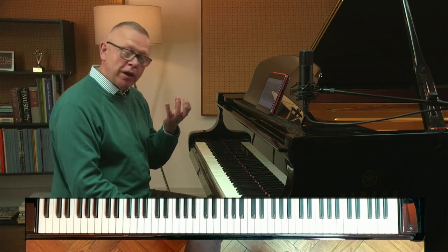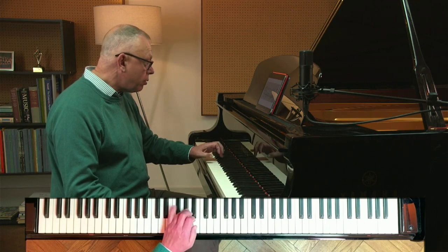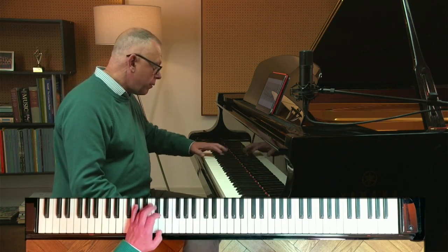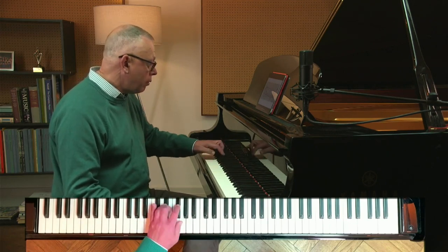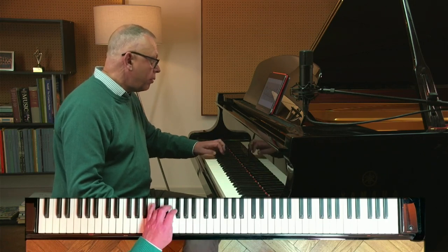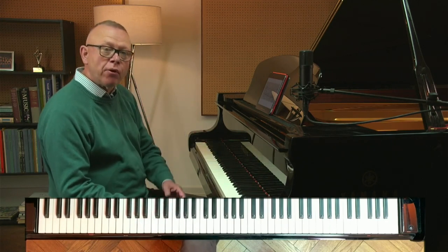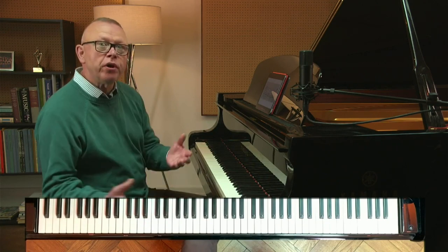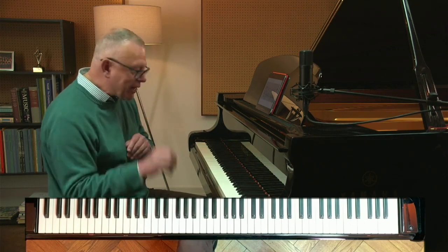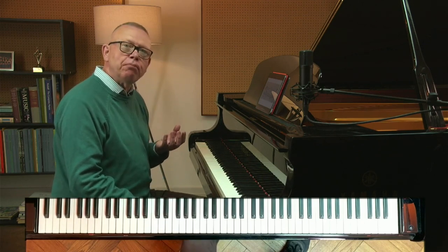Let's do some changing of articulation. Anything that moves fast in a legato fashion lends itself to being practiced staccato. You could also explore slurs and cross slurs — all of these are possibilities. It's as though I've got a toy box of possibilities and I'm saying, what do I feel like playing with today? The object is to do each one as well as you can possibly do it before you move on to the next one. Don't half-heartedly do one of these — see it through.